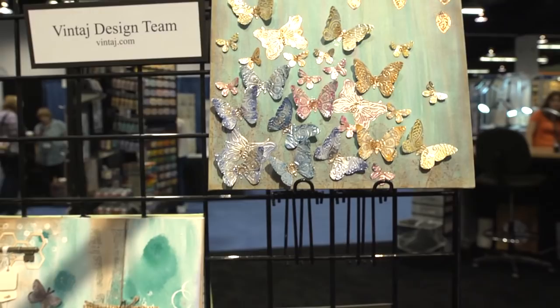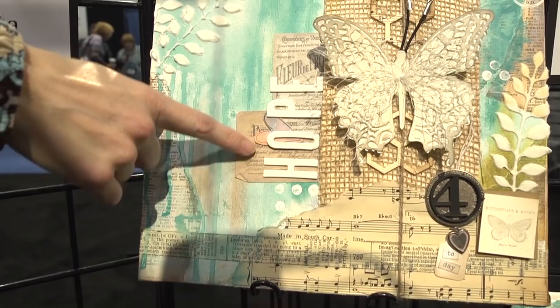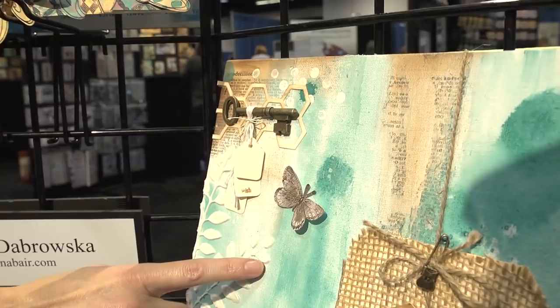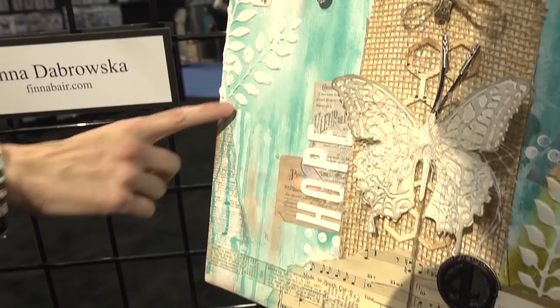We've got Debbie Adams here. This is a collage piece of art that looks quite scrapbook-y too, with lots of pieces we typically see on scrapbooks and stamped images. It looks like she's mostly used the background for her paints. I recognize a die cut from Tim Holtz's new release, and it looks like she's used some kind of dimensional molding paste for that.